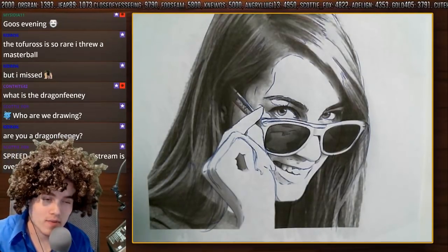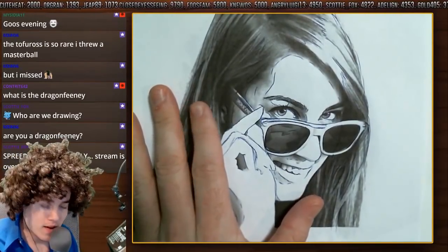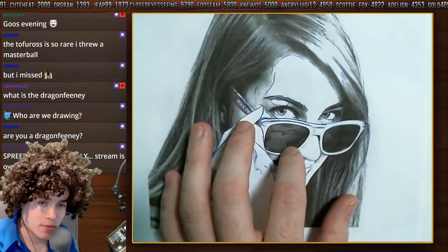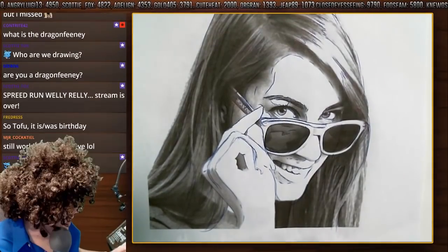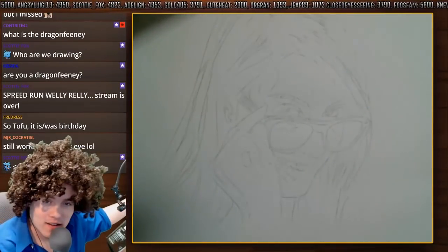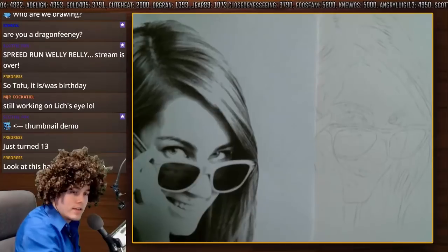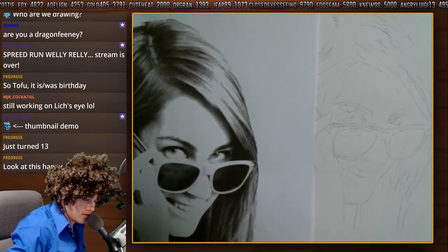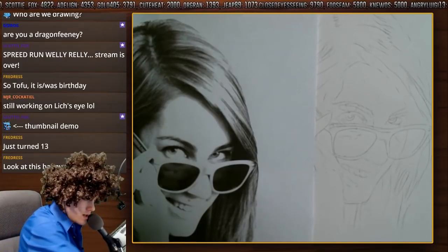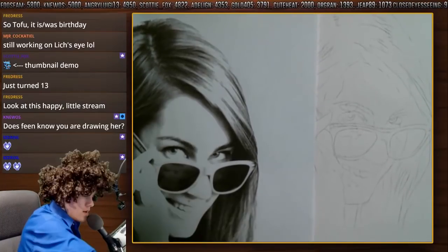Alrighty. Now, I've already gone ahead and printed my picture. I've already highlighted all my shapes because obviously I am on a time crunch this evening. And if you look, I've already gone ahead and made my stencil for the evening. We got our second reference right here to actually use. Now, let's get all of our pencils out. Got our HB, we got our 2B.